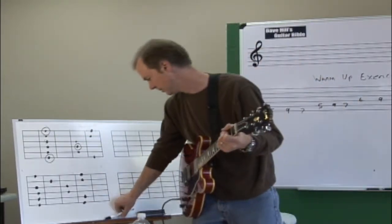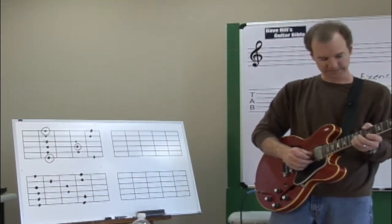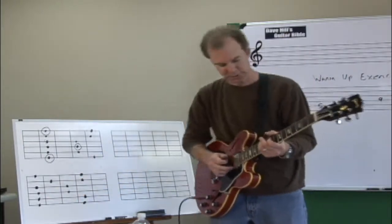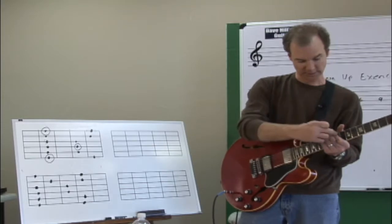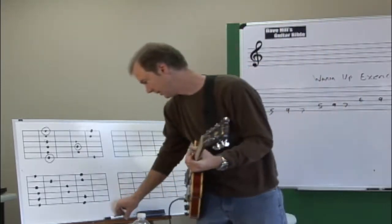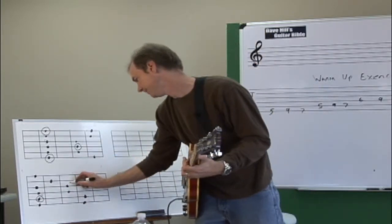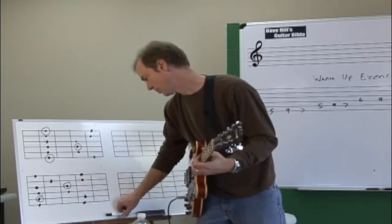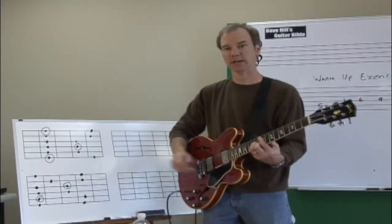You'll understand more about this concept when we get into more harmony. But right now I want you to understand that this is the root of a minor pentatonic scale. Likewise, on this scale pattern where we thought of this note as the root, we're going to call the note that's a minor third down from the root — in other words, on the first finger in this case — F sharp. That's going to be our root. So now we've got minor pentatonics.